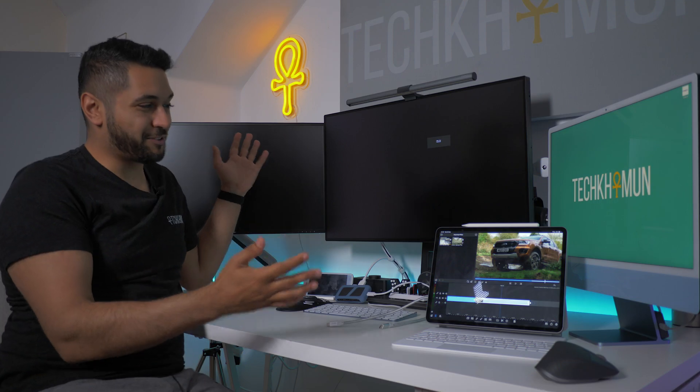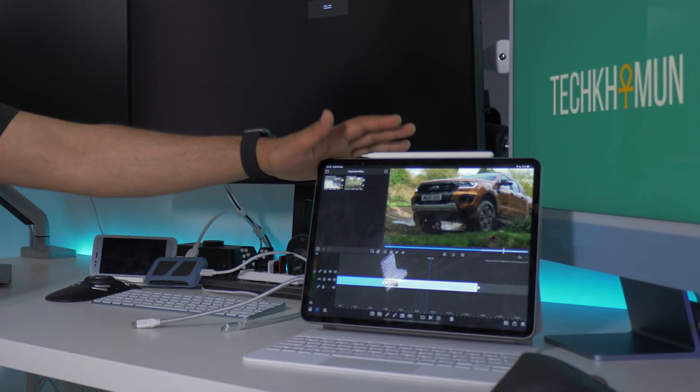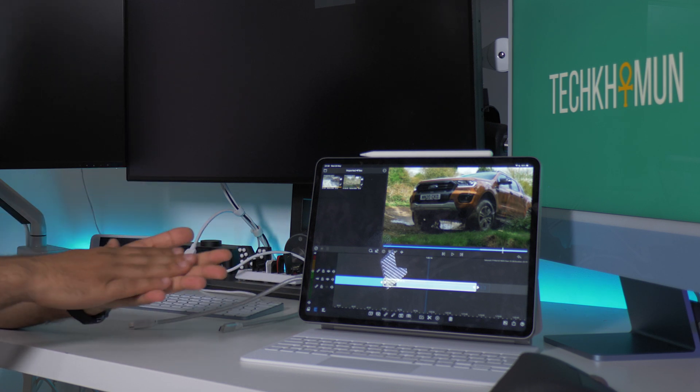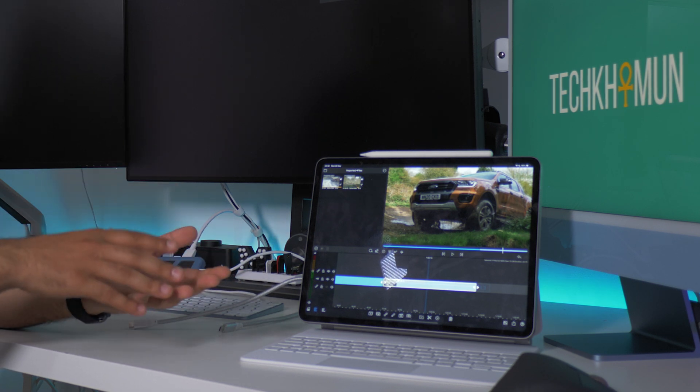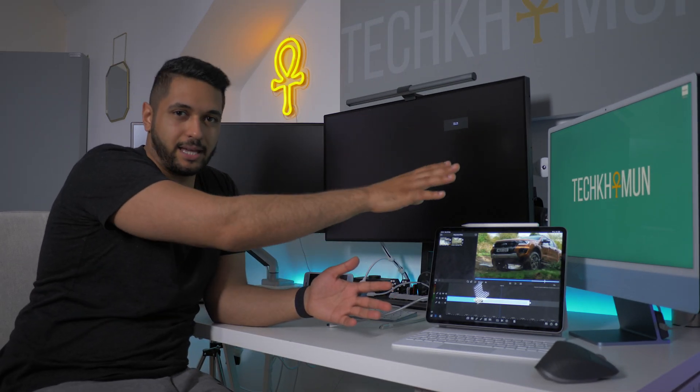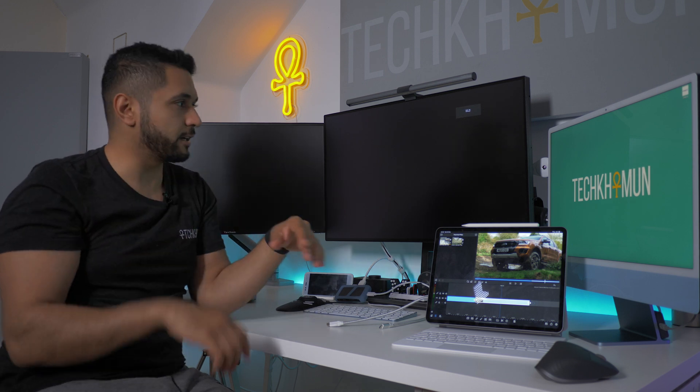So we're at my desk. I've got the M1 iPad Pro — this is the 12.9 inch with the M1 processor, 128 gigabytes of storage and 8 gigabytes of unified memory. Ignore the M1 iMac, I'm still testing that one out. If there's anything you want me to test on the M1 iMac, just leave a comment down below and stay subscribed for the full video.